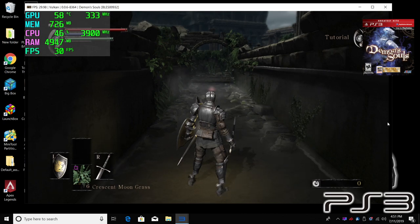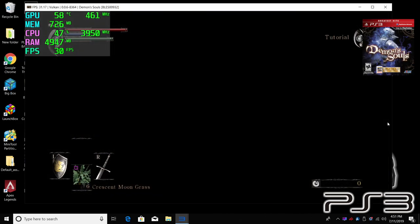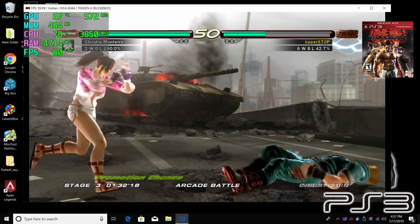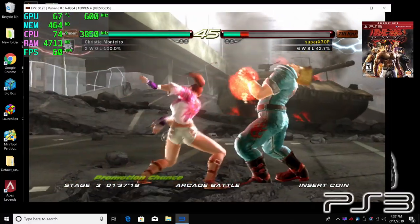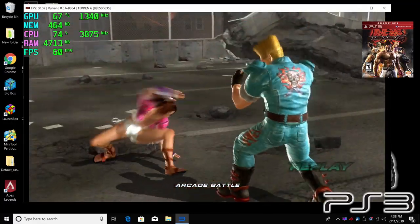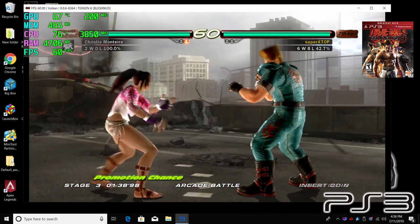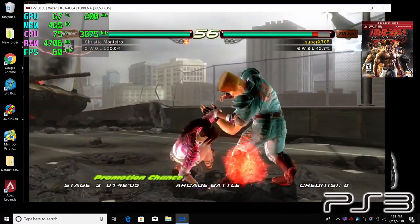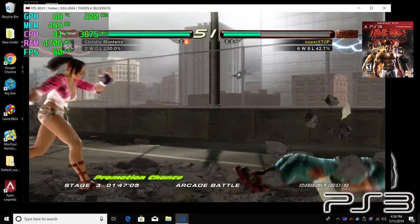We have some PS3 emulation using RPCS3. Demon's Souls seems like it's gonna run fine, but we're plagued by the flickering issue that's been ongoing for a couple builds now, so I'm going to skip this one and move over to Tekken 6 — constant 60 FPS, very surprising to see this running at full speed. The RPCS3 emulator is still very young but it's come a long way. Overall though, I wouldn't suggest buying this APU specifically for PS3 emulation — you definitely want more CPU power for this emulator.